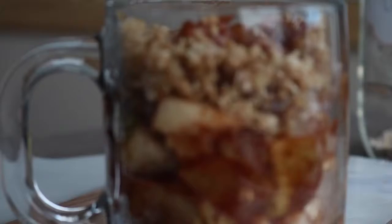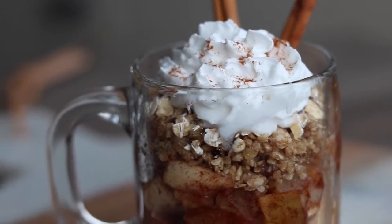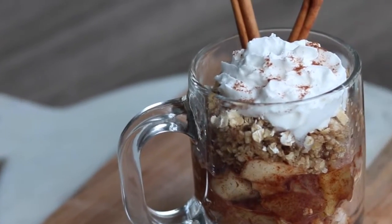So it should look like this when it's done. The apples should be soft and the crisp on top should be crispy but also a little bit chewy. And I suggest topping it with vegan whipped cream.